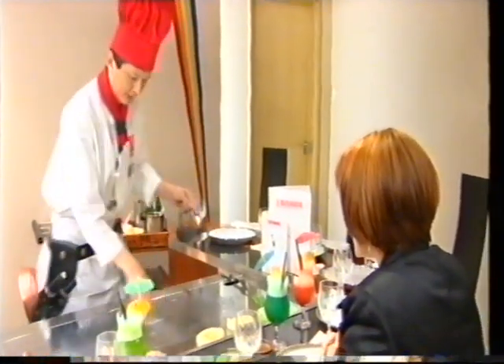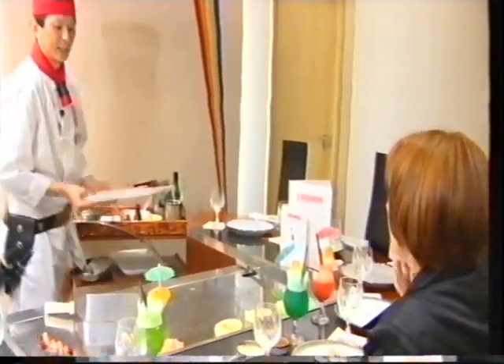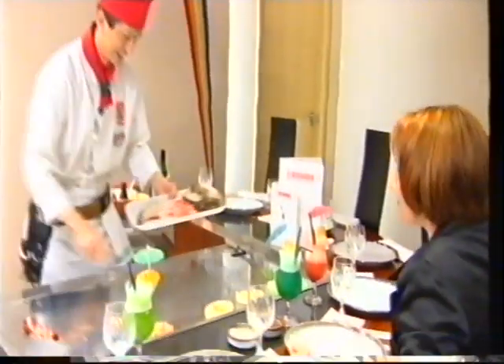Yes, yummy. There we go. And is that just vegetable oil you're putting on there? Oh, that is sunflower oil. Sunflower oil, which doesn't burn when it's high heat, you know.